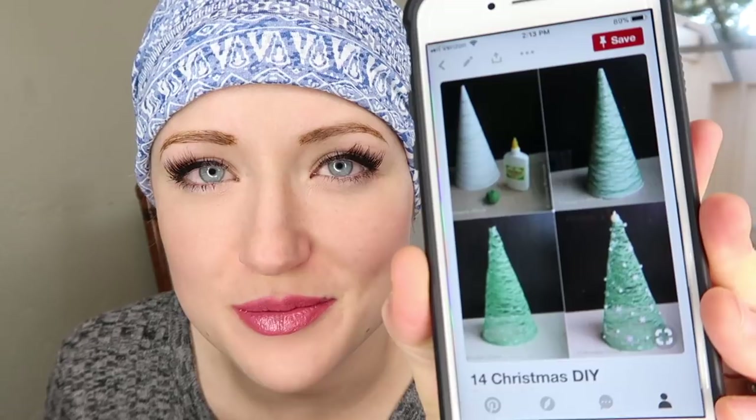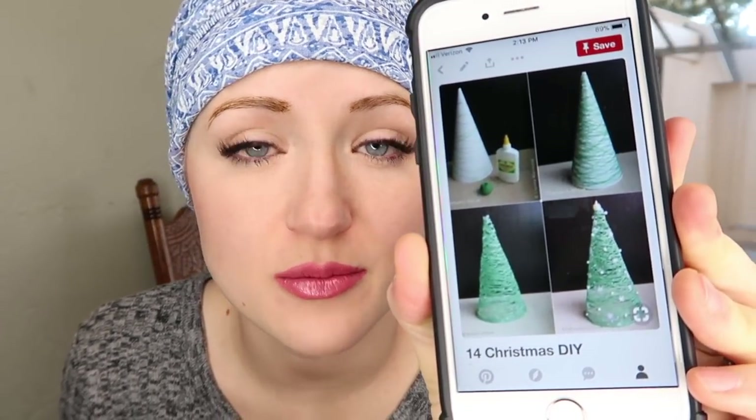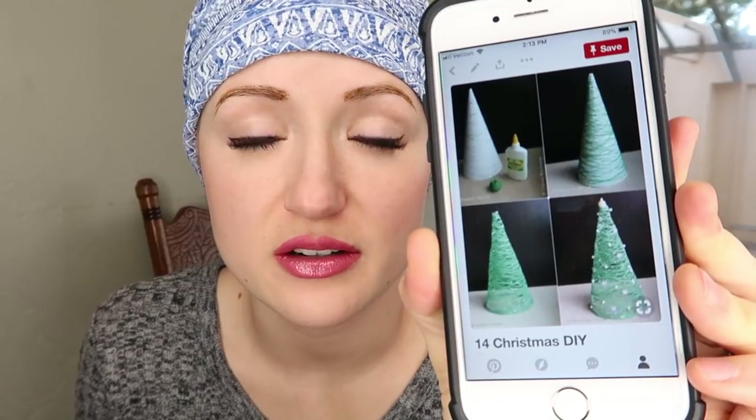Welcome to Pins and Things. Today I'm going to show you guys how to make these adorable string Christmas trees for Christmas. I'm going to be making these Christmas trees that I found on Pinterest. They are exactly the same as the Easter eggs that I made out of string.